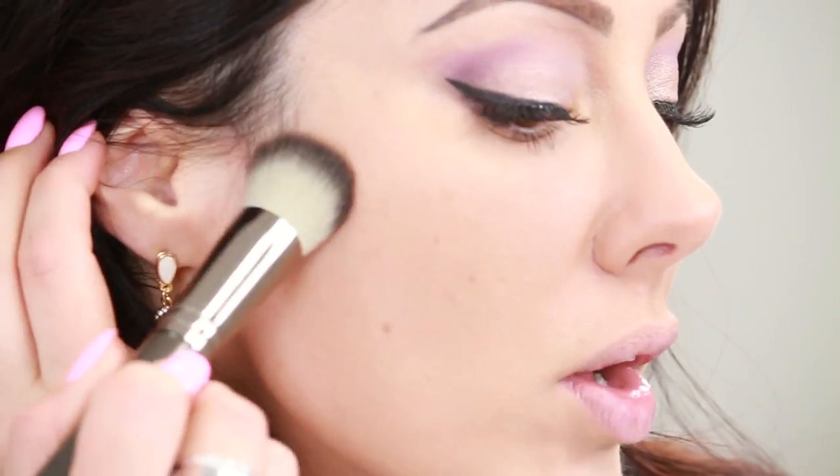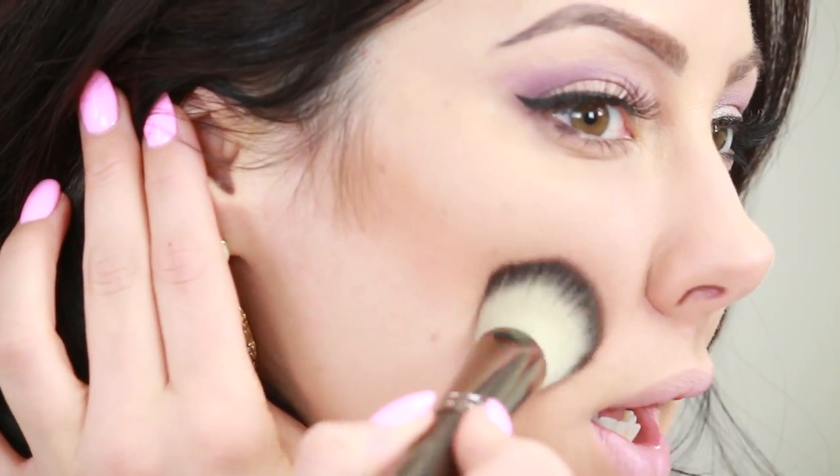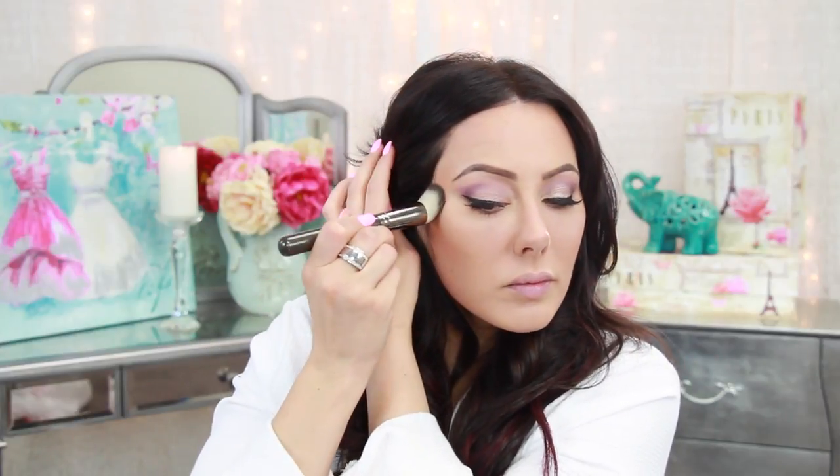Now it's time for the cheeks. Contour under the cheekbones just a little bit so your cheekbones really pop on camera. I'm using the Bobbi Brown Pressed Powder in Golden Light — something just two to three shades darker than your skin. For a natural soft contour, I'm using the Makeup Geek Angled Stippling Brush, applying an angled line right under the cheekbones and coming alongside the temple.